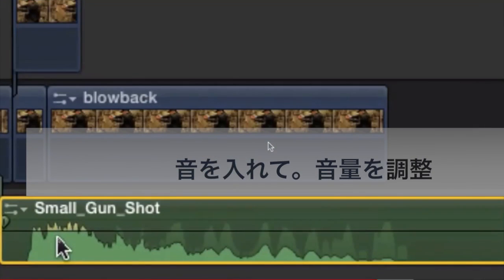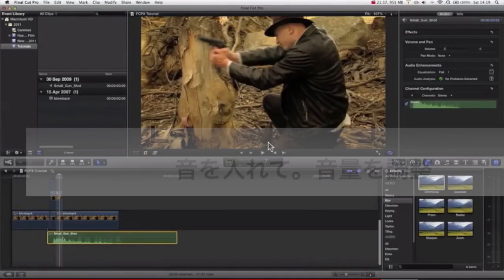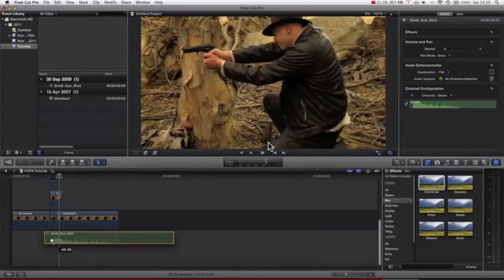You can see that it's actually peaking at yellow, which isn't that nice. We want to bring this down a little bit — there you go. You can see now we've got no yellow bits, so we've got an appropriate level of audio.